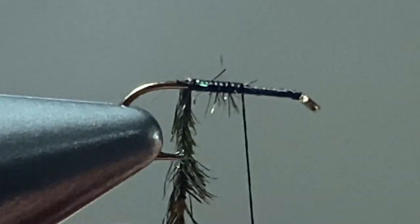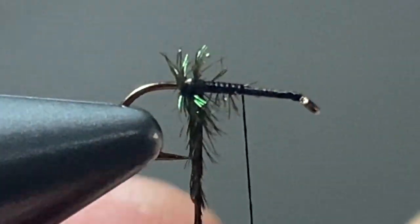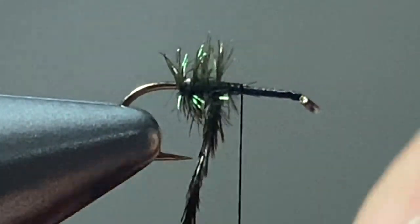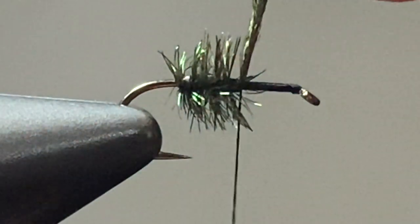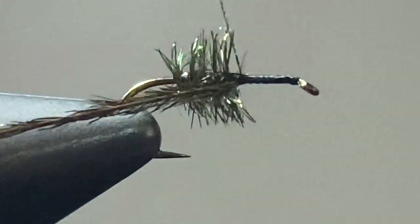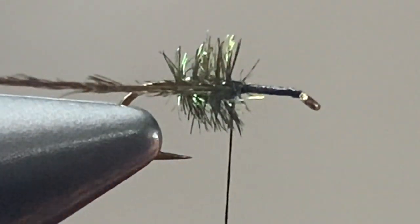Once you get there, take touching wraps forward and make it look as nice and spiky as you can. As you're wrapping that hurl to the midway point, stop and lock it down with your tying thread. Pull the hurl to the left and give a few thread wraps so that you have that hurl hanging to the side.